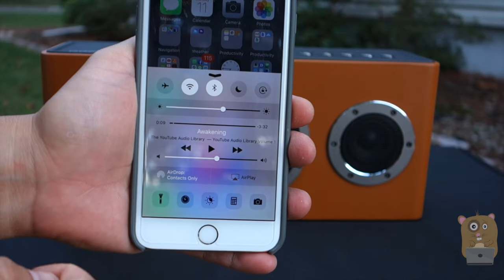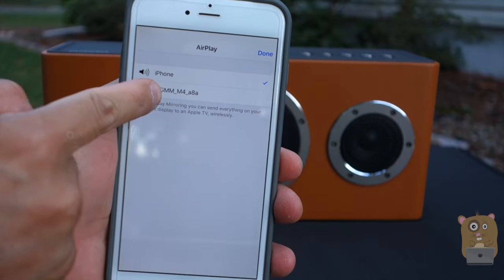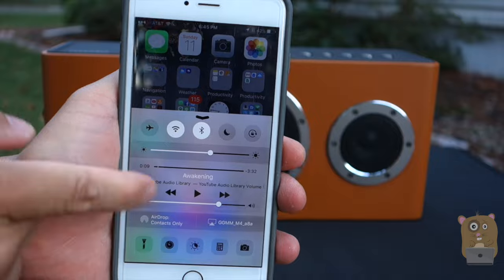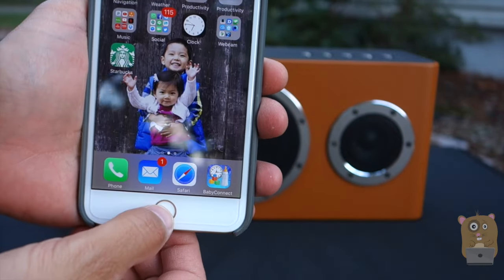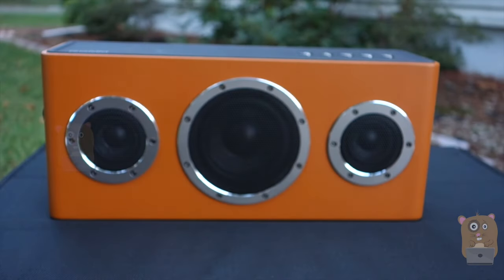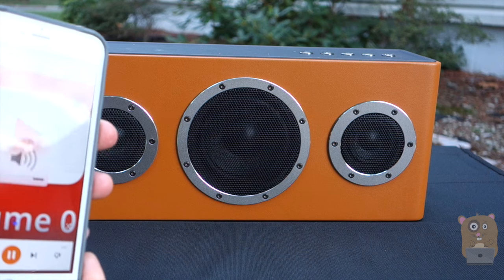Here's my iPhone. I'm going to swipe from the bottom up and enable AirPlay. I'm scanning my network and it has found the GGMM-M4. I'm going to select that and hit Done. GGMM-M4 is now shown on the bottom. I'm going to launch something from my music collection and hit Play. I'll raise the volume a little bit.